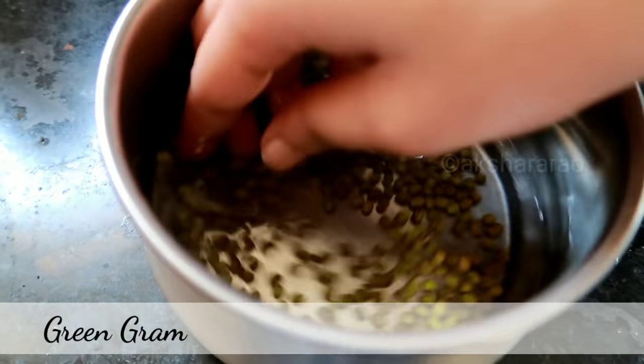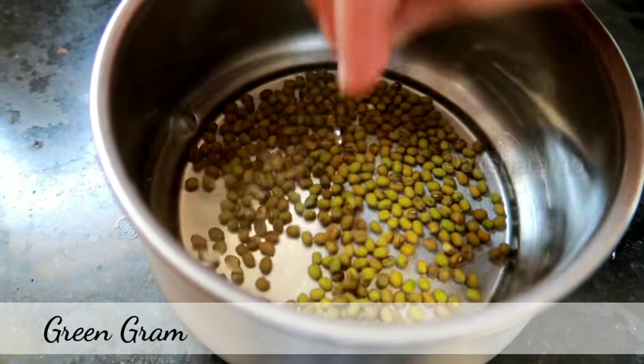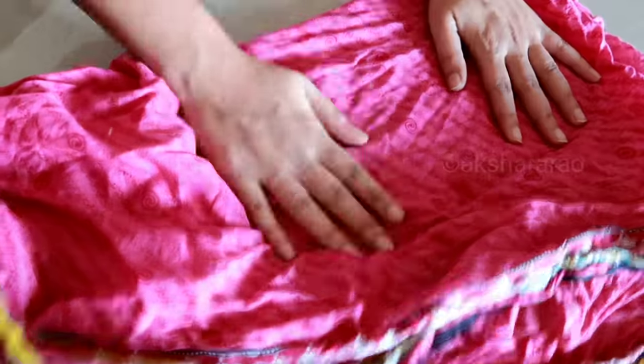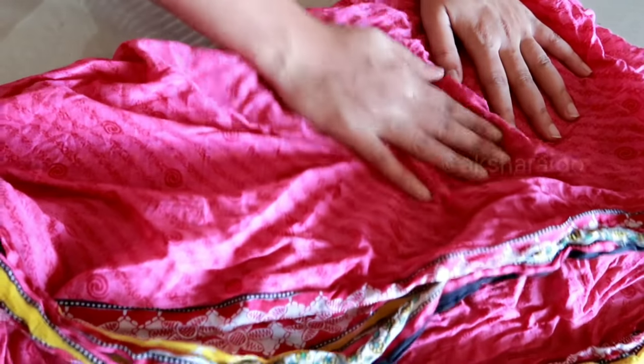We will wash with water. When we wash, we will dry it. You can use a cotton cloth to dry it.